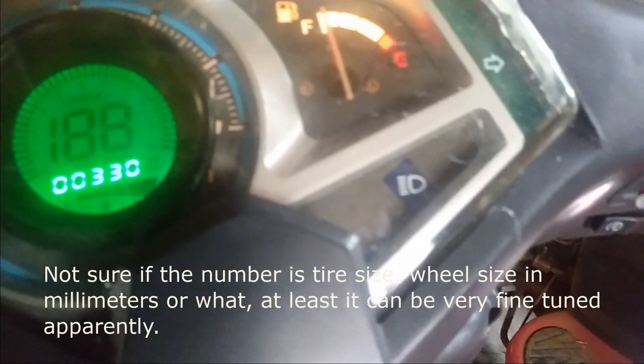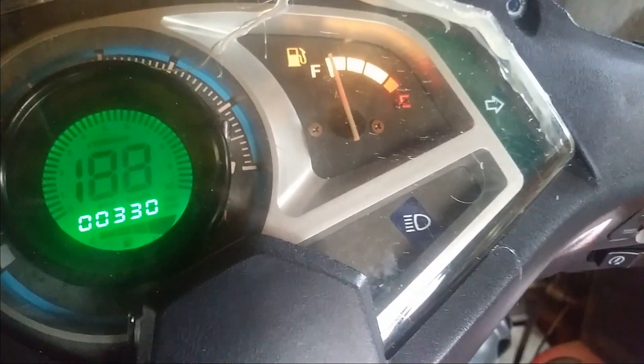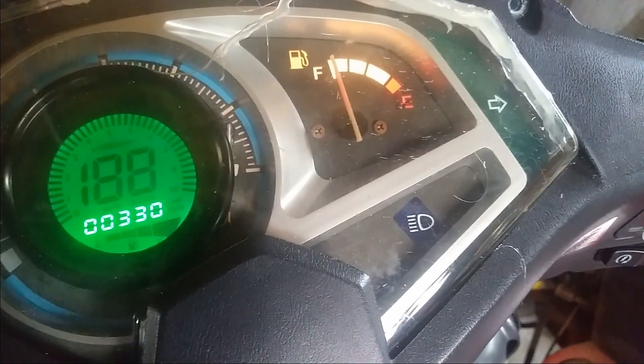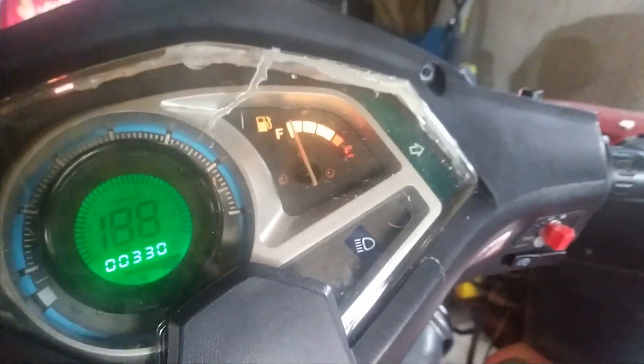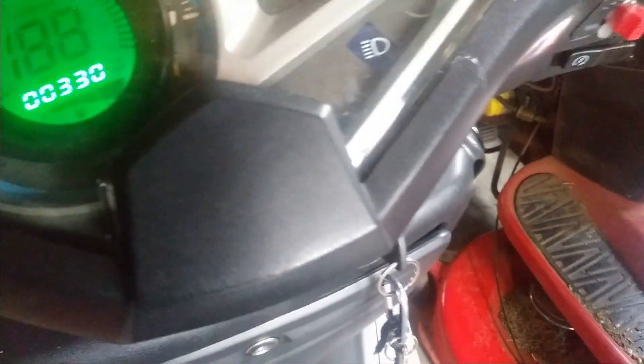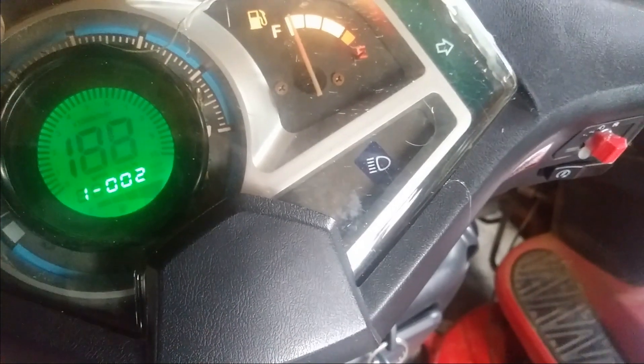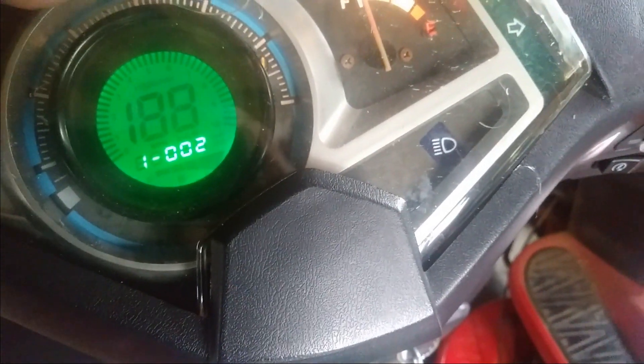I put it on 330 because that's basically what a 13 inch wheel is. I haven't had a chance to test it on the road but it definitely changed the wheel size setting. So that's how you change the wheel size on this thing.